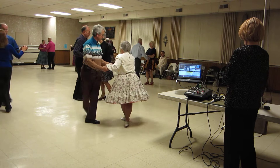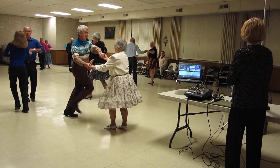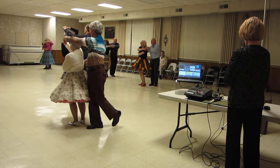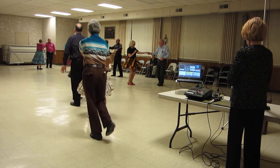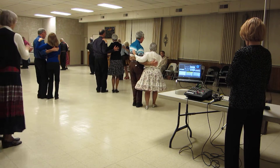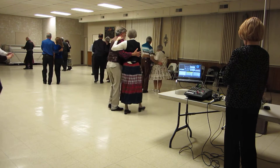Two turning twos to butterfly. Five three times. Wrap. Unwrap. Change sides. Five three times. Wrap. Unwrap. Change sides just to hide. Two forward two steps. Two forward. Walk two. Place up to butterfly. Five.